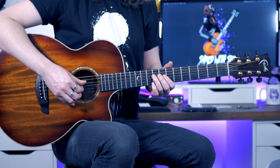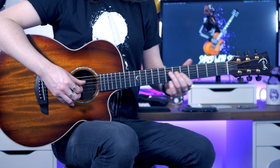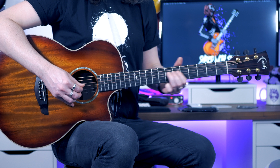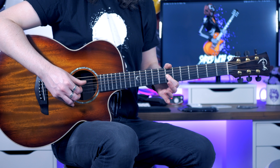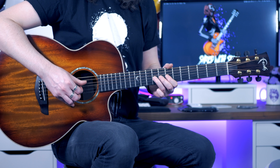So we're pretty much just in the B blues scale, and we're going to start by sliding our third finger into the 9th fret of the D, before moving to the 7 on the G with the index, and then the 9 on the G with the third finger.